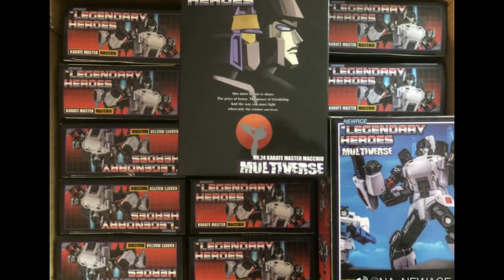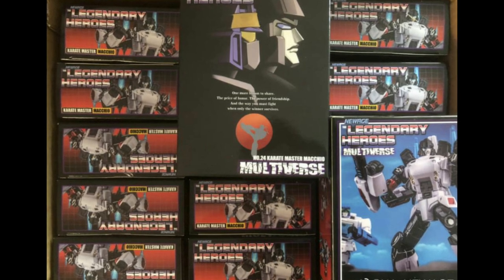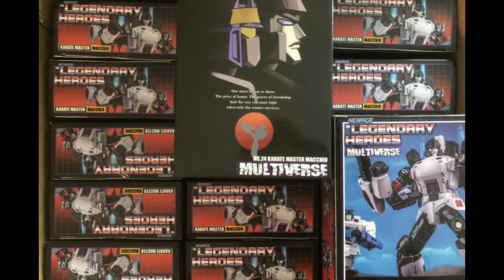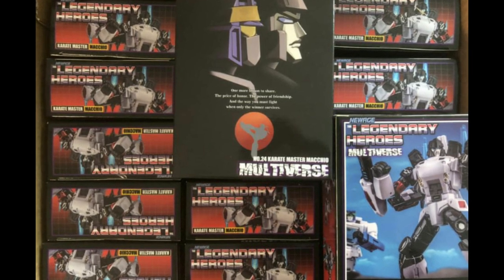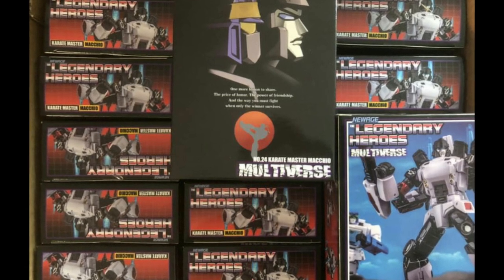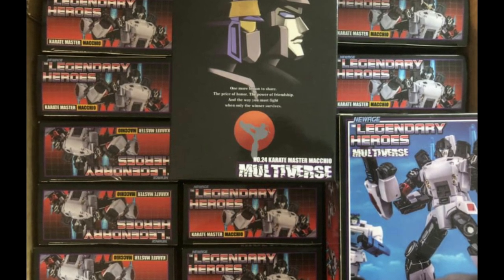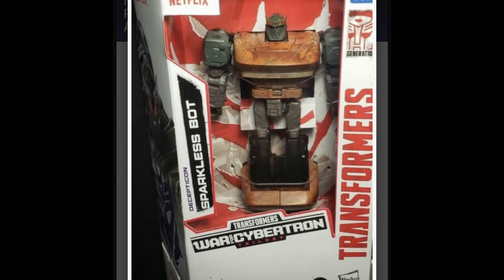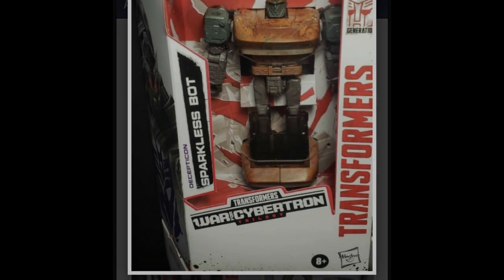Moving over to the world of New Age — they are getting ready to ship their Shattered Glass take on Megatron. This is part of their Legendary Heroes collection, part of the multiverse. The Shattered Glass take on Megatron should be pretty nice — hyped for it.